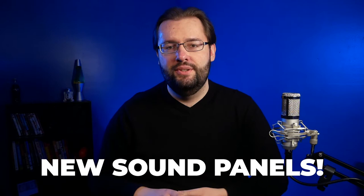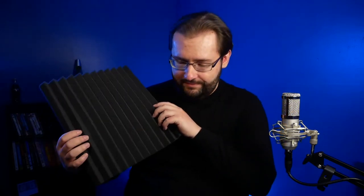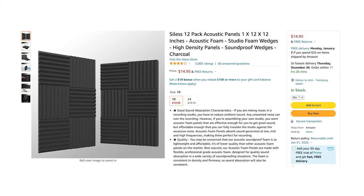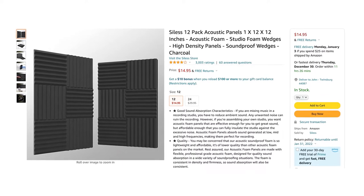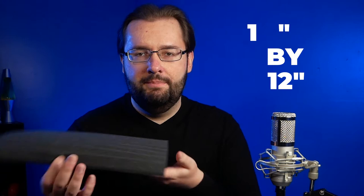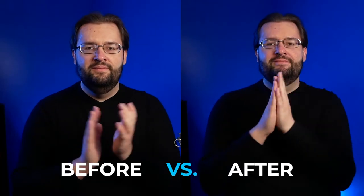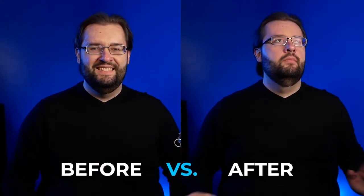I bought these on Amazon — they are the 1x12x12 foam panels, and I'll link them in the video description. A little disclaimer though: these are a little flimsy and cheap, they are only one inch. Since I'm in a small space shooting in a corner, I'm hoping they do work. Later in the video you'll see the difference and I'll do some tests on different sounds to see how good these are.